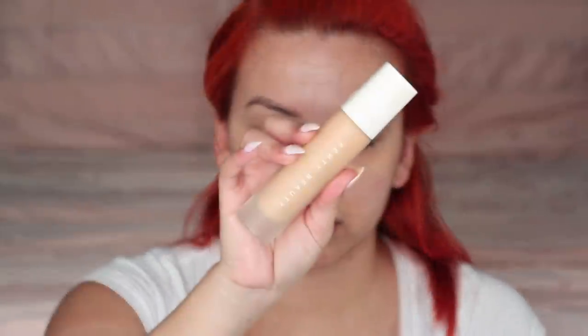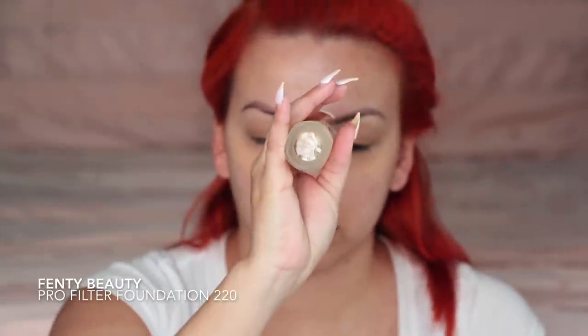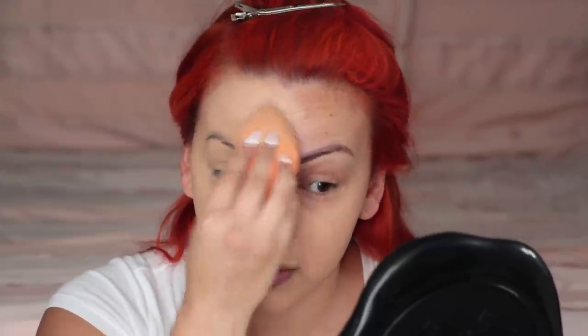Then I'm taking my Kat Von D Beauty shade and light contour palette, using this peach shade to cover those dark circles underneath my eyes. Then I'm going in with my Fenty Beauty Pro Filter foundation in shade 220. It's a little bit off — I purchased this while I was in Mexico and I just needed it. They only had a limited supply of shades, but you know me, I'm not like a perfect makeup person and my stuff is always kind of messed up in one area or another, so you guys are used to it.